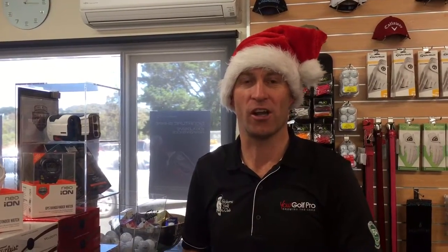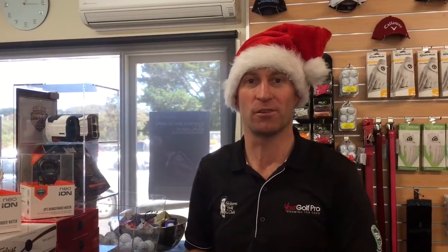We're here to talk about the Bushnell Neo-Ion watch. It's the newest GPS watch from Bushnell. I've got one on here — it's really lightweight with a soft rubber band, so it's almost like it's not even on your wrist when you're playing golf. It's terrific.